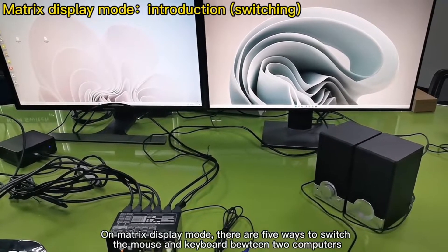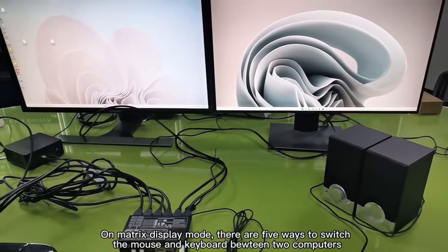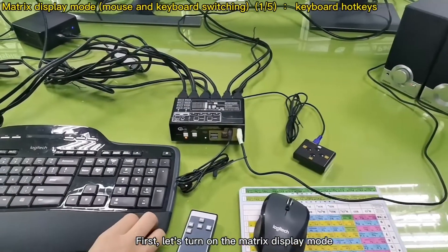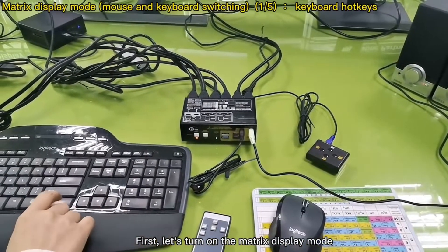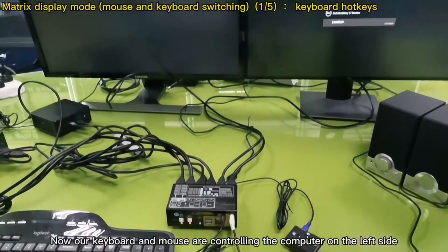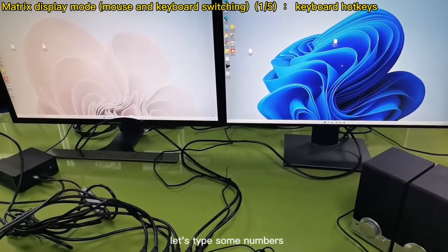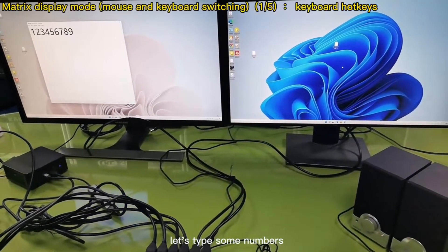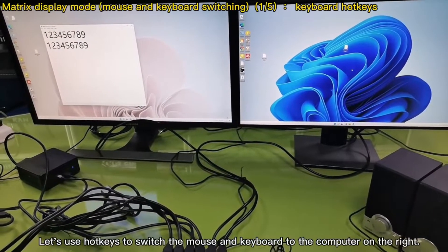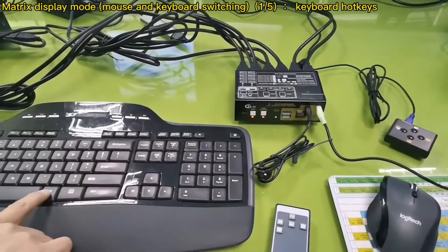In matrix display mode, there are five ways to switch the mouse and keyboard between two computers. Let's turn on the matrix display mode. Now our keyboard and mouse are controlling the computer on the left side. Let's use the hotkey to switch the mouse and keyboard to the computer on the right.